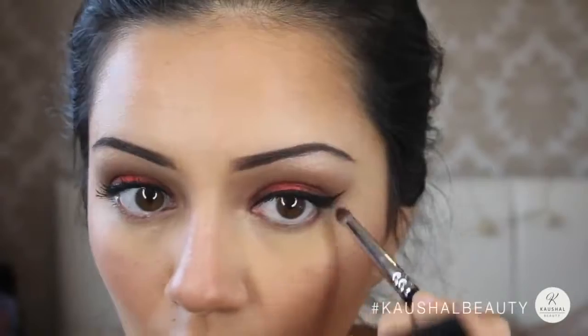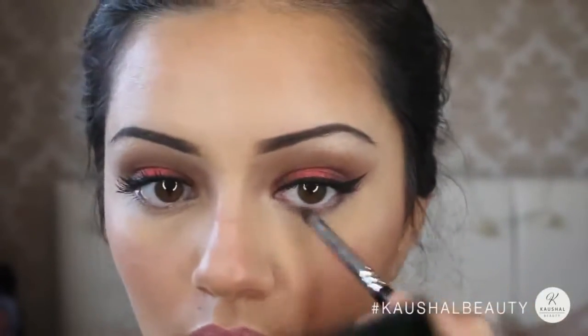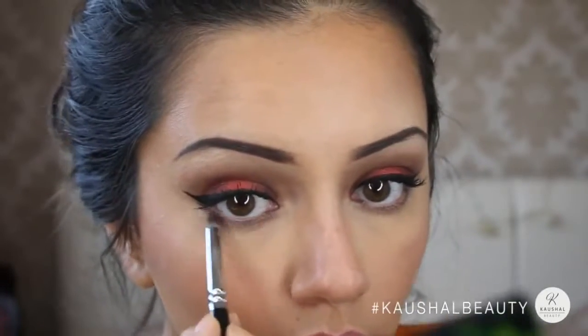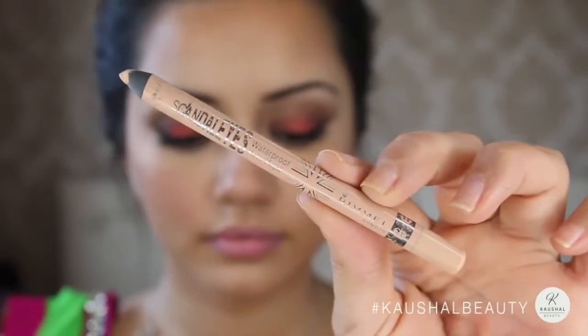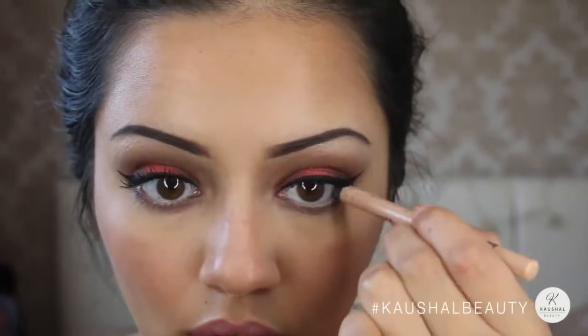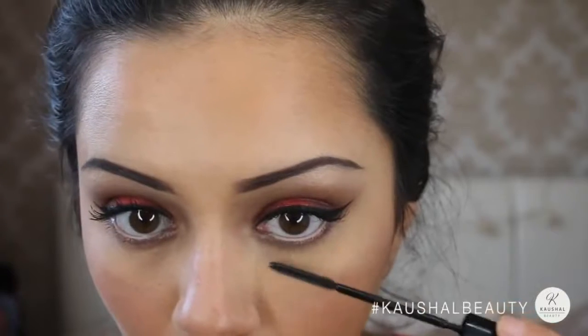Grabbing MAC Embark again, I applied it to my lower lash line to give my eyes more dimension so they don't look too flat — I've been loving doing this. Then I added a nude eyeliner by Rimmel to my lower waterline.